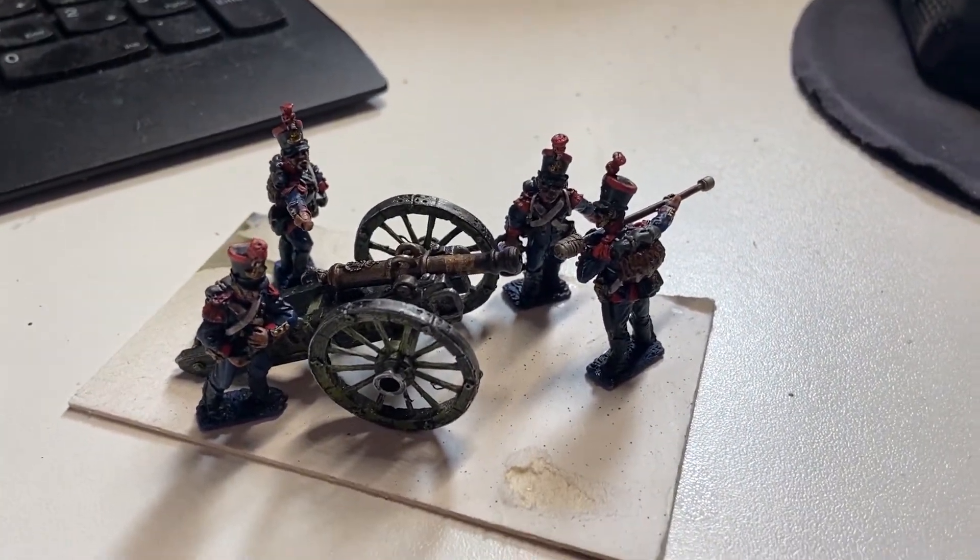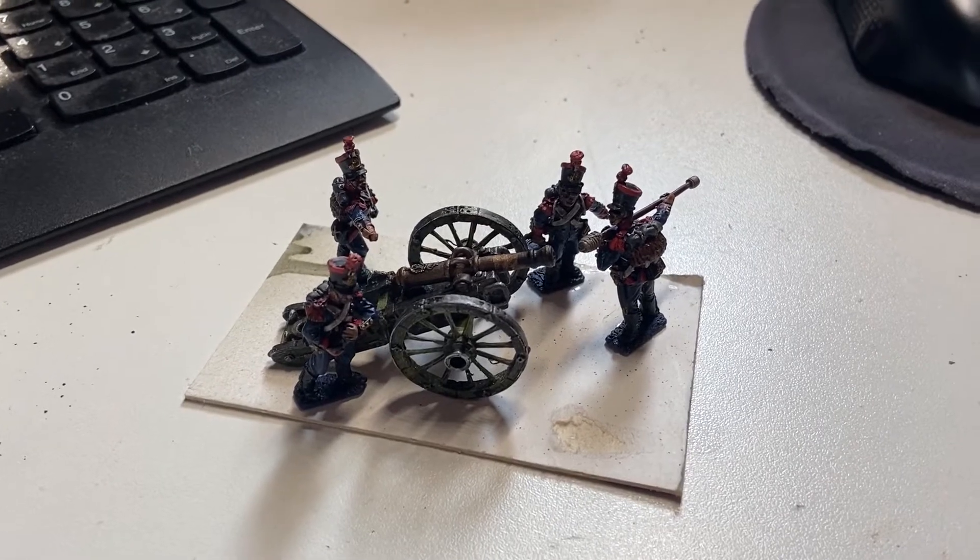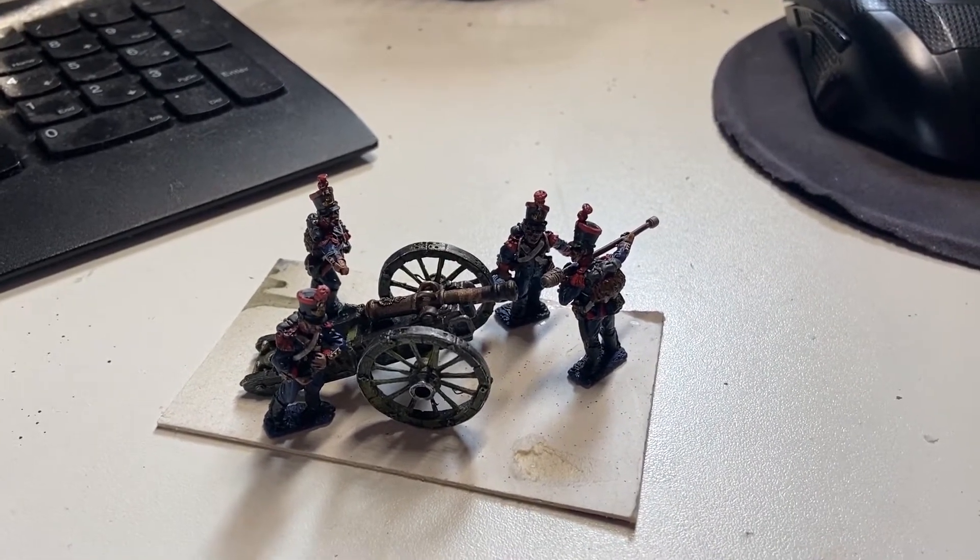And there we all are, glued on the base. Time for a bit of base texturing and then my drawer of magic static grass over there to produce something that looks reasonably like a battlefield.